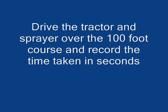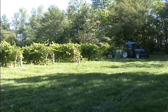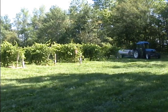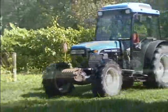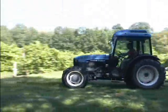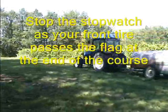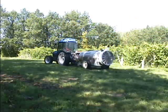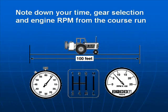Drive the tractor and sprayer over the 100-foot course and record the time taken in seconds. Start the stopwatch as the front tire passes the flag. Continue at a constant engine speed along the 100-foot course. As the front tire passes the last flag, stop the stopwatch. Note down your time, the gear selected, and the engine speed for the course run.